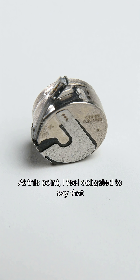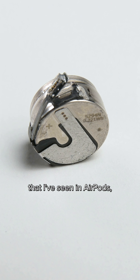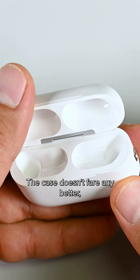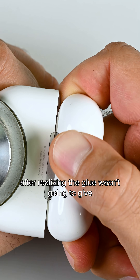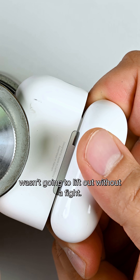At this point, I feel obligated to say that this feels like the easiest battery removal that I've seen in AirPods, but that's setting the bar very, very low. The case doesn't fare any better, and instead of utterly destroying them, I stopped after realizing the glue wasn't going to give, and the inner body wasn't going to lift out without a fight.